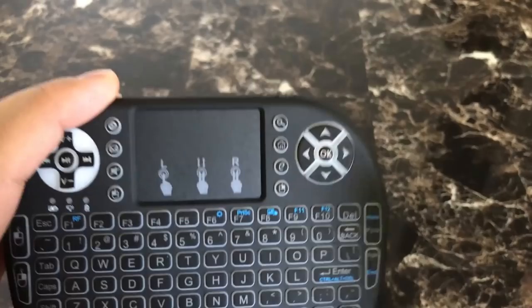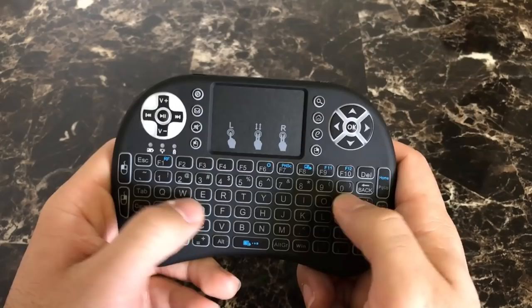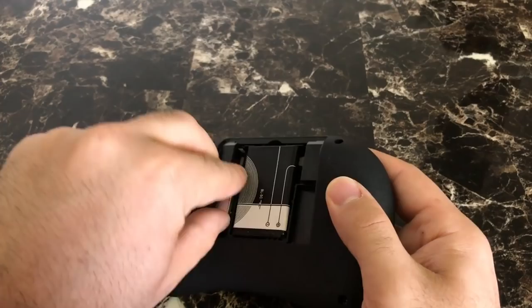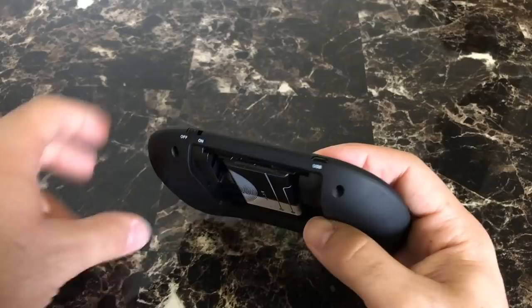Most people are going to use the directional pad, which is right here. Then you have the full QWERTY keyboard. It's really comfortable in the hand — as you can see, it's really clicky. On the back you have a compartment where you'll find a rechargeable lithium-ion battery. This is the actual dongle that you plug into any device, like an Android TV stick, Fire TV stick, Android box, NVIDIA Shield, or Xiaomi Mi Box. It comes with its own micro USB charging cable.